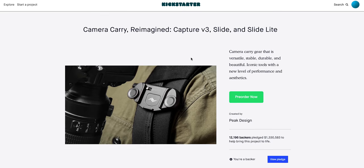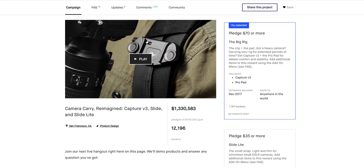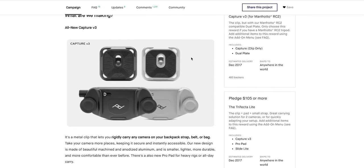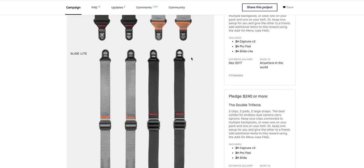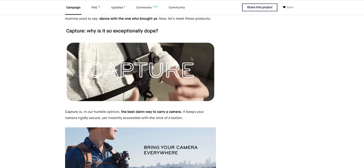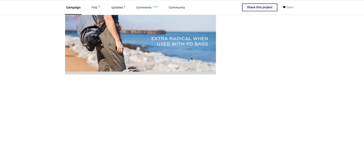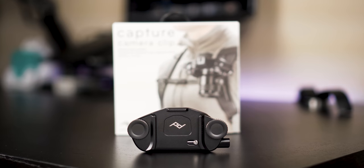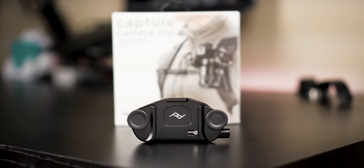This is a package from Peak Design. After their successful Kickstarter campaign, they just released the new Capture, the Slide, and the Slide Light. With over 12,000 backers it was a really successful campaign. A lot of people love their products, myself included, and they released an upgraded version — the Capture V3. This version fixes all the issues people had with previous versions and also modified certain parts that people didn't like.